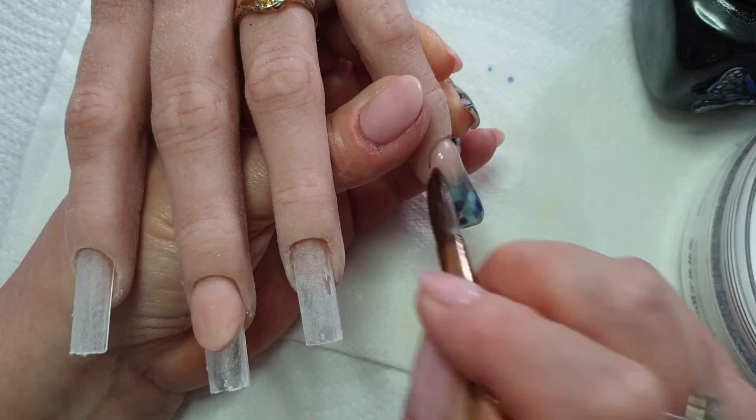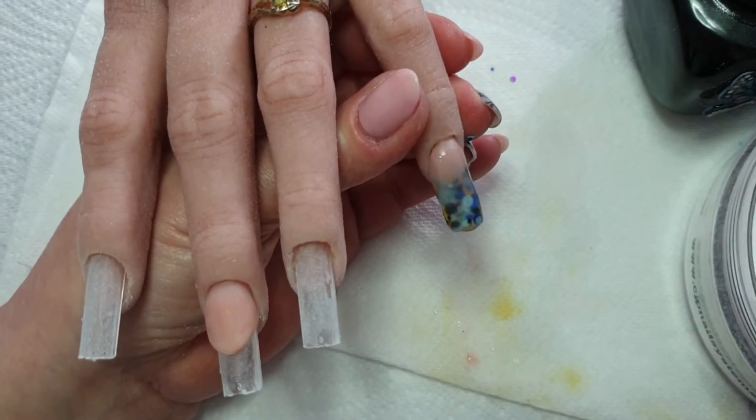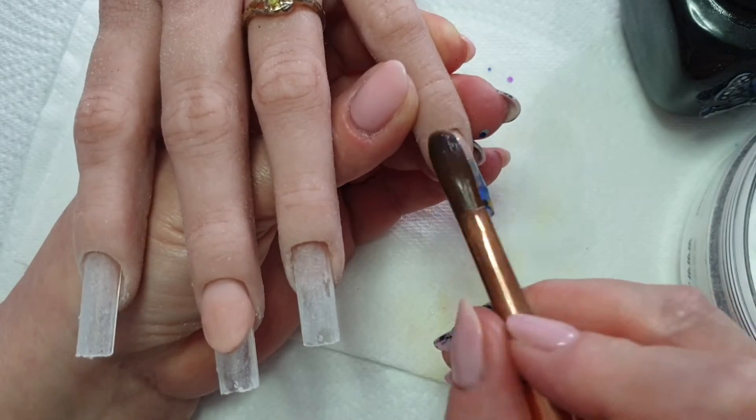You have to be very careful to make sure that the end of the free edge of the nail is capped properly. Especially with chunky glitter like that, sometimes you get gaps between it at the free edge of the nail.